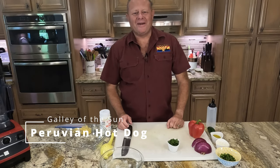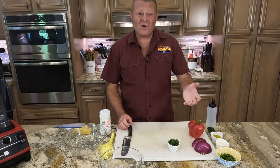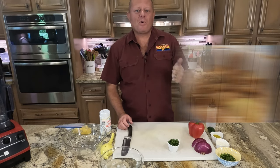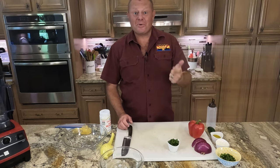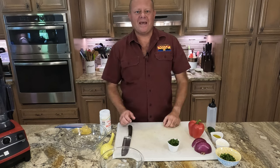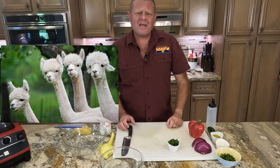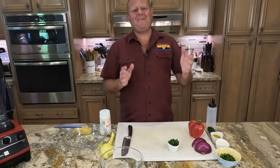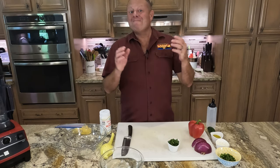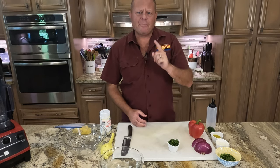Greetings and welcome back to the Galley of the Sun. Over the past few weeks we've done a little bit of Peruvian cooking and it's turned out so well that we're doing something else today. We did the Peruvian pork adobo, turned out incredible, and the Peruvian chopped salad is a huge hit at this house and with all of our guests. Did you know that three quarters of the world's alpaca population is in Peru? Me either. Did you know the potato originated in Peru? Me either. But we're not going to cook with potatoes or alpaca today — we are making a Peruvian hot dog.